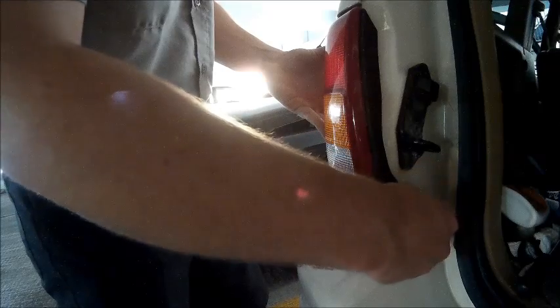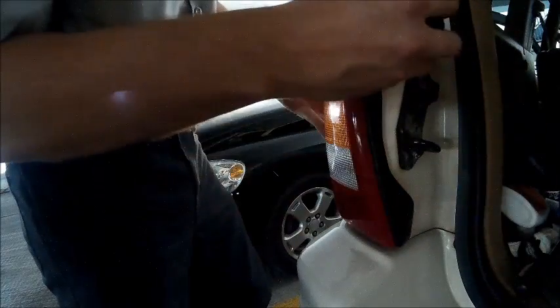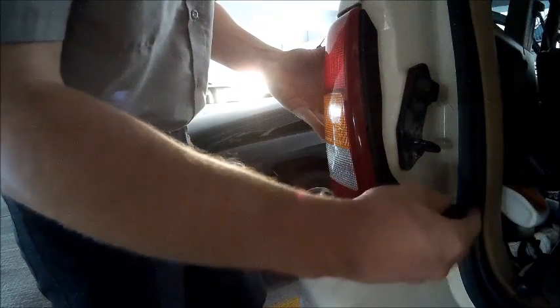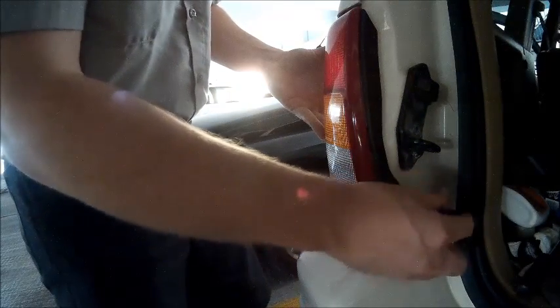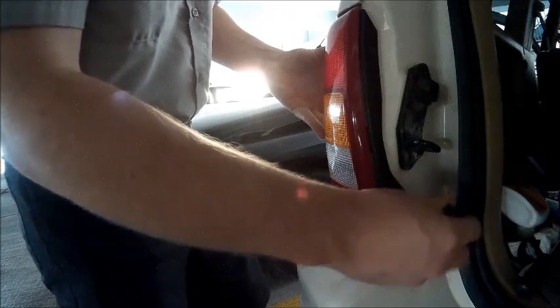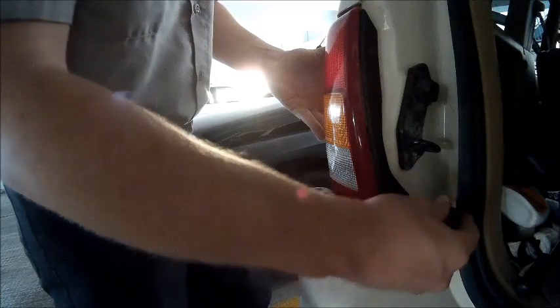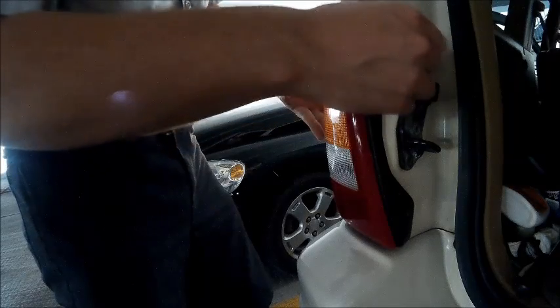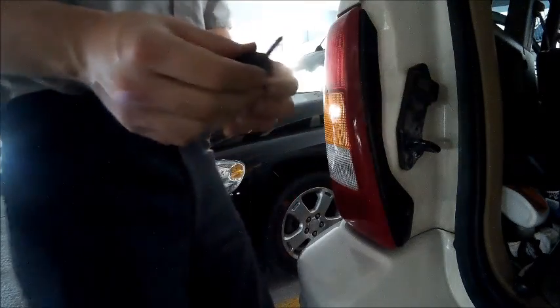You should verify that your tail light and brake light are both illuminating using a mirror or a friend to help you. All that was used to do this repair was a known good light bulb, a Phillips head screwdriver, and a flathead screwdriver.